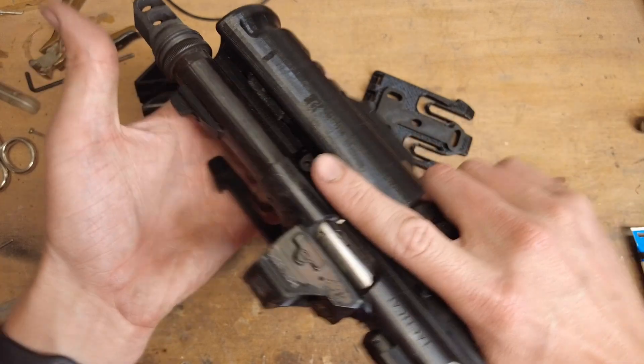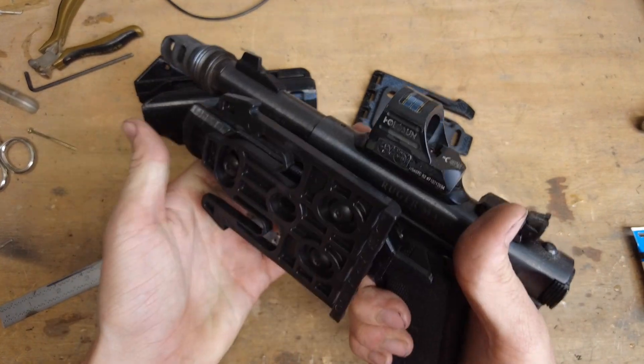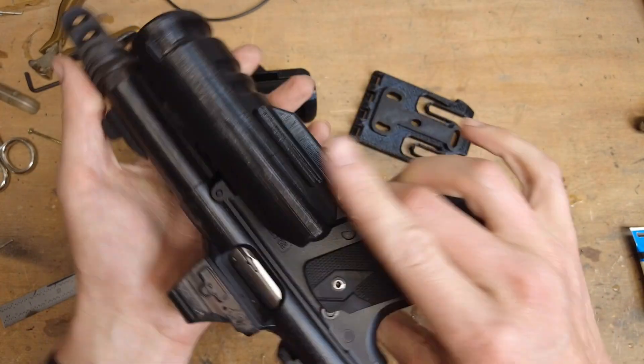I'm very excited to be sharing this with you today. It's a holster for the Streamlight TLR-VIR2. This holster interfaces with the light, not the pistol. So you can put this light on most any pistol and it'll lock into this holster.